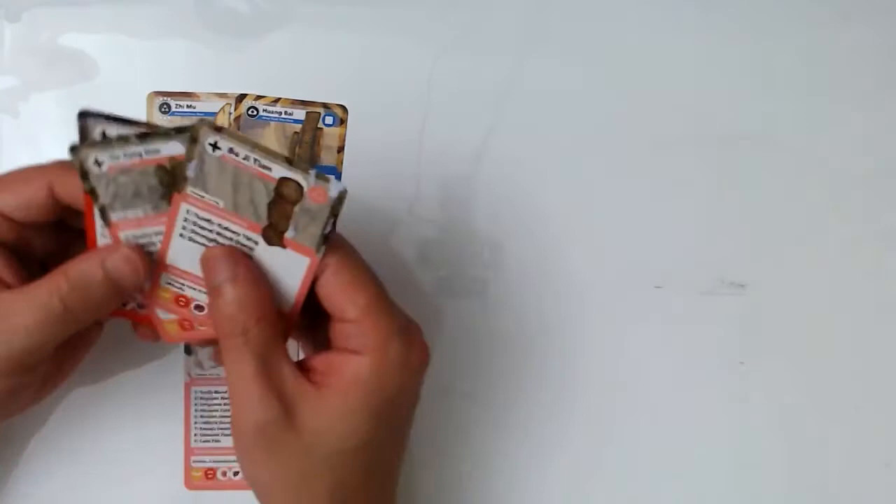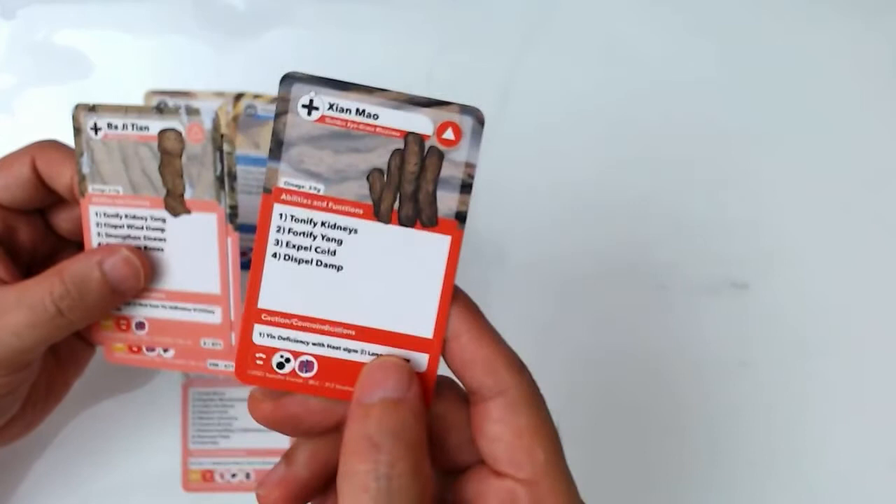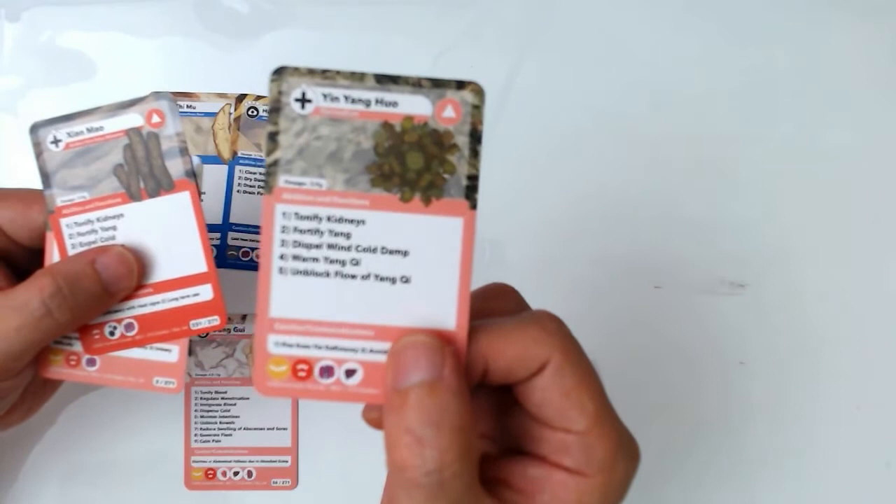This formula also has three additional herbs: Bajitian, Yinyang Huo, and Xian Mao. Yinyang Huo is a very commonly and widely used herb for sexual dysfunction. The name Yinyang Huo literally means 'horny goat weed' — Huo means weed or plant, and Yinyang Huo means horny goat.